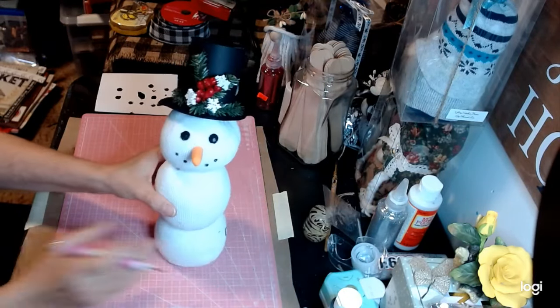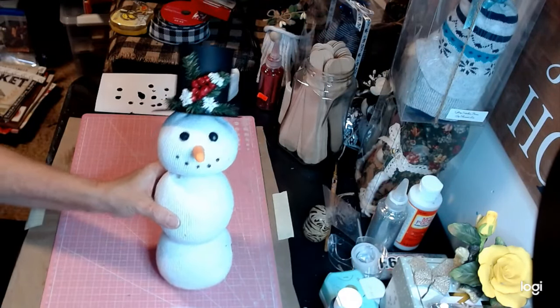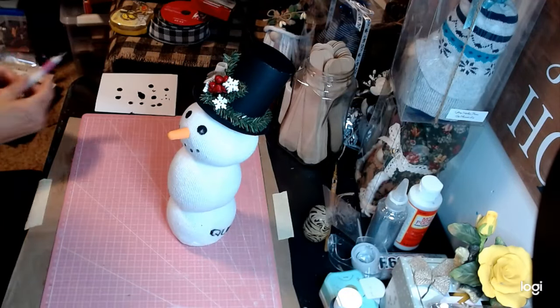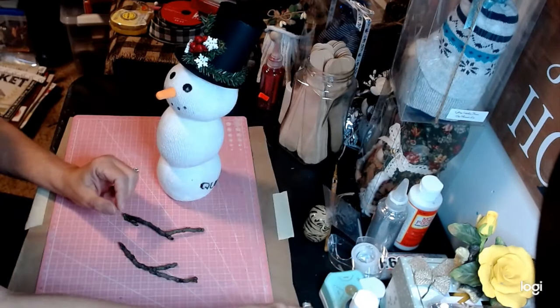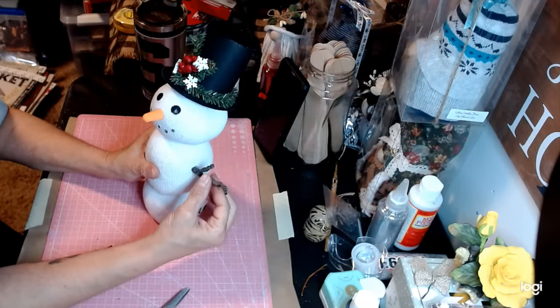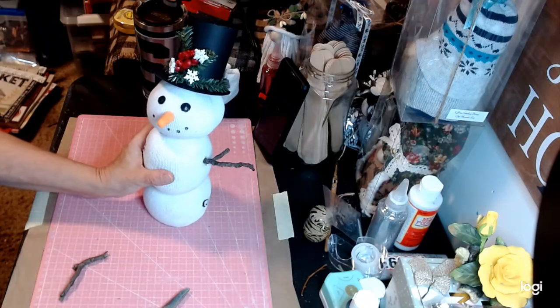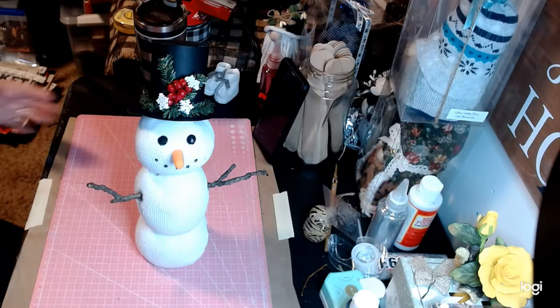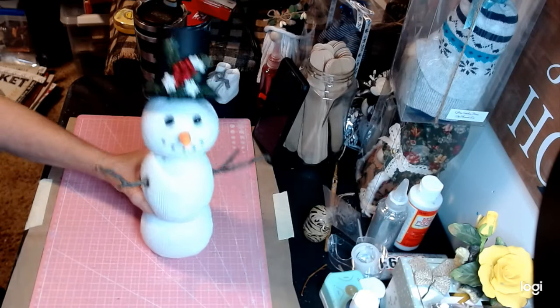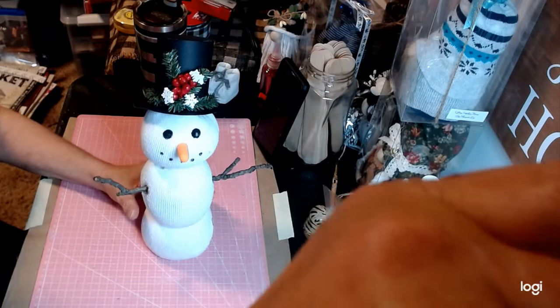Look at that — I think this is so, so cute. Let's go ahead and get his arms. I'm going to E6000 these as well as hot glue. We'll get his other arm on the other side and we'll be right back. Check it out, guys — how cute is he? I think he is just turning out absolutely adorable.